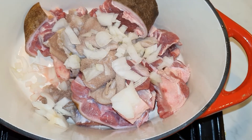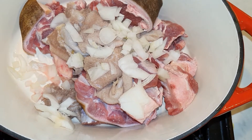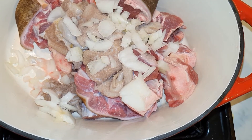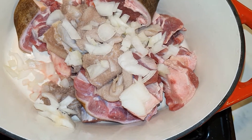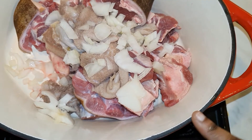Good morning guys, how is everyone doing? I hope everyone is doing well by his grace. Today I'm going to be making some very simple Nigerian-inspired stew, very simple.